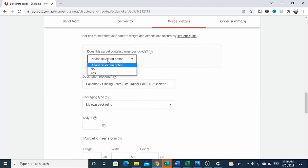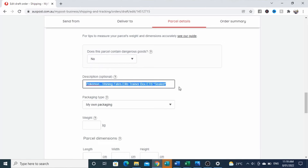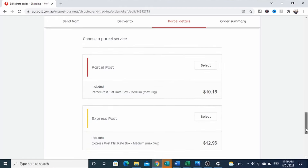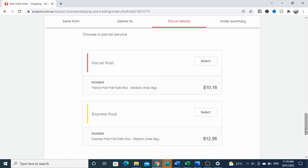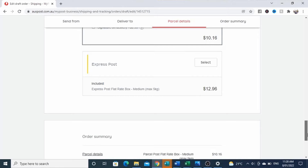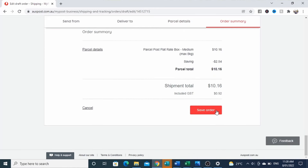We need to select that it is not dangerous goods — any dangerous goods need to be shipped over the counter and by road only. We get rid of the extra description as it's not visible. In the packaging type we select the Australia Post flat rate box up to five kilos, size medium. Then we select whether the parcel is going by regular post or express — we're selecting regular — and we can also add extra cover or signature on delivery, then select save order.